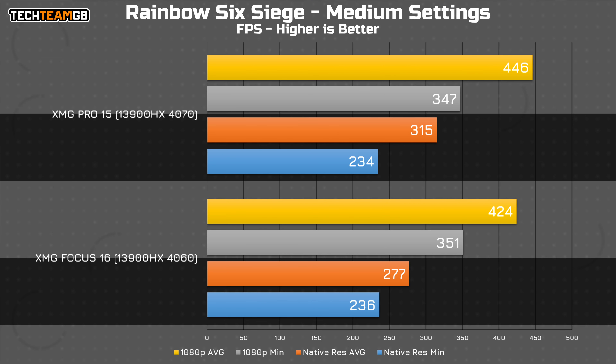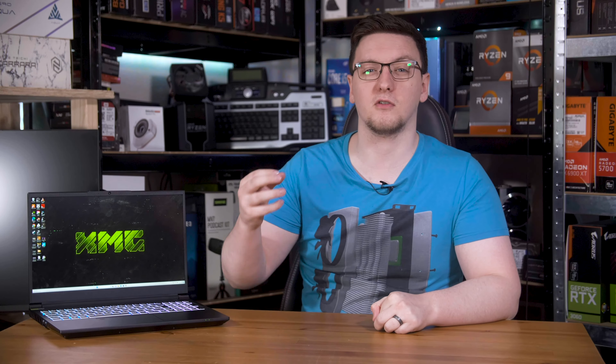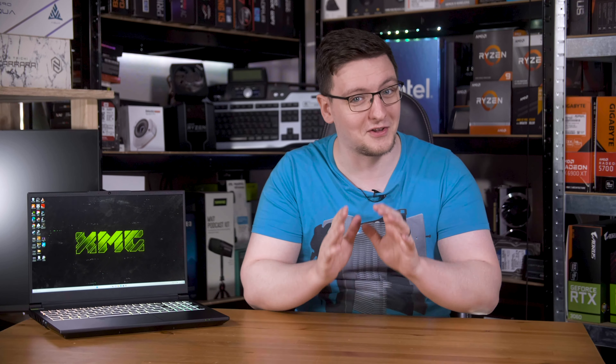At 1440p and 1600p respectively, the difference is a little bigger, although do bear in mind that these aren't quite like-for-like resolutions. One is 16x10 and one is 16x9, meaning there are 10% fewer pixels on the Pro 15's display. That might help explain the 14% better performance on the 4070, but either way, you can have a good time here.